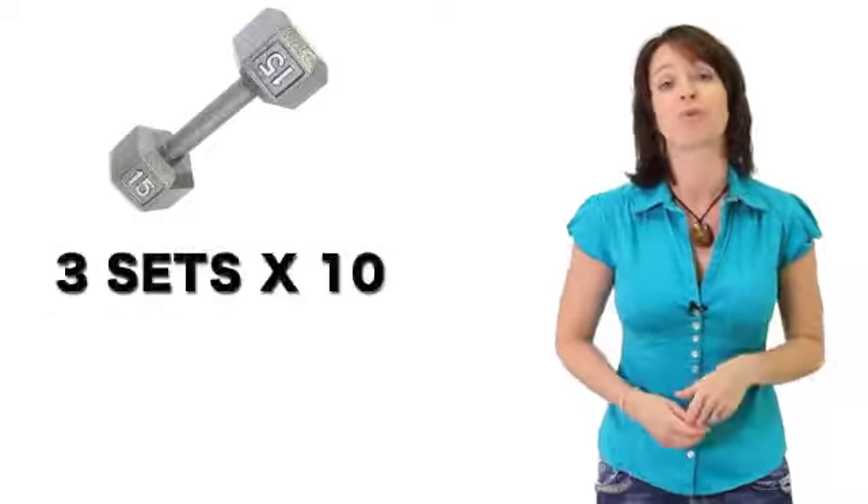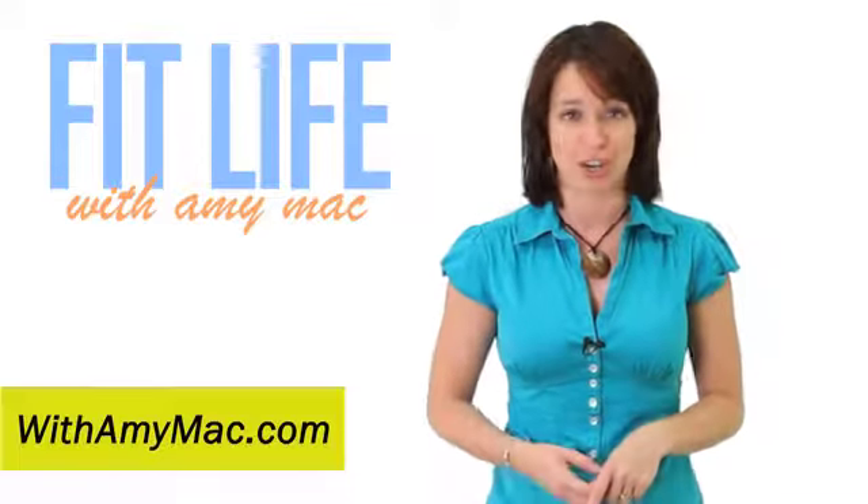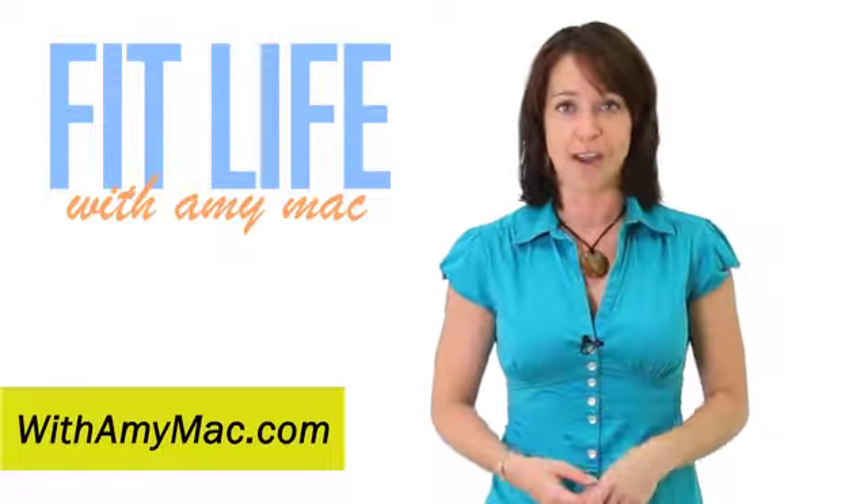Increasing your weight according to these steps will help keep your muscles challenged and simultaneously increase your overall strength and endurance. Find more information on withamymack.com. We'll see you next time. Stay fit and be well.